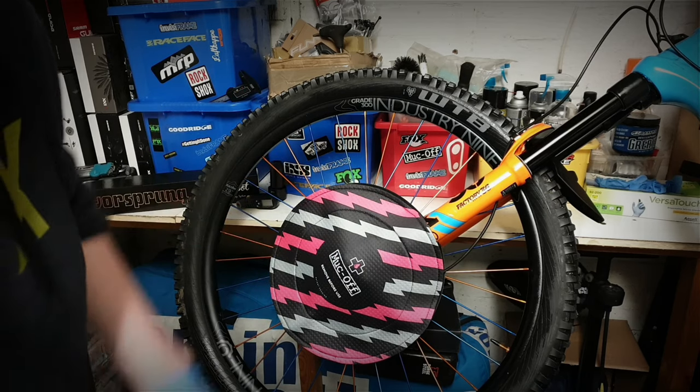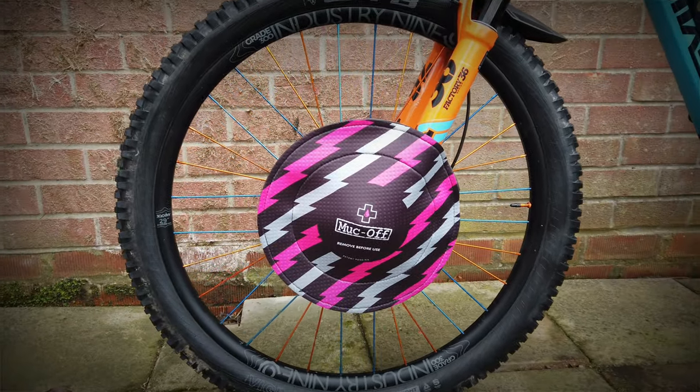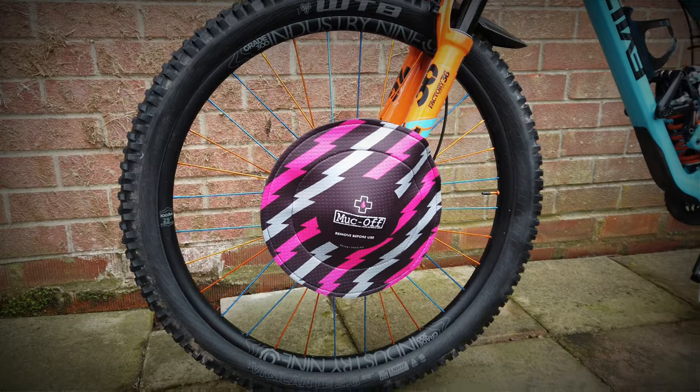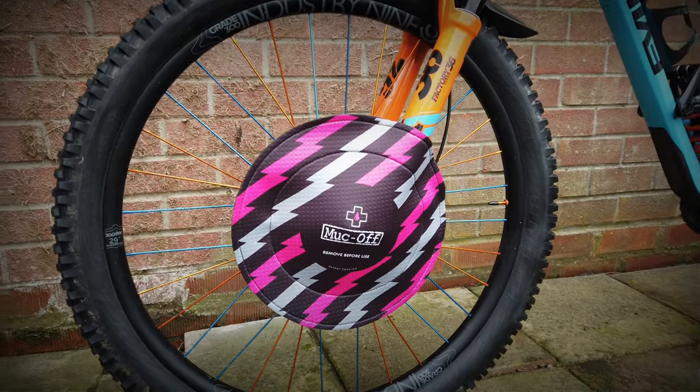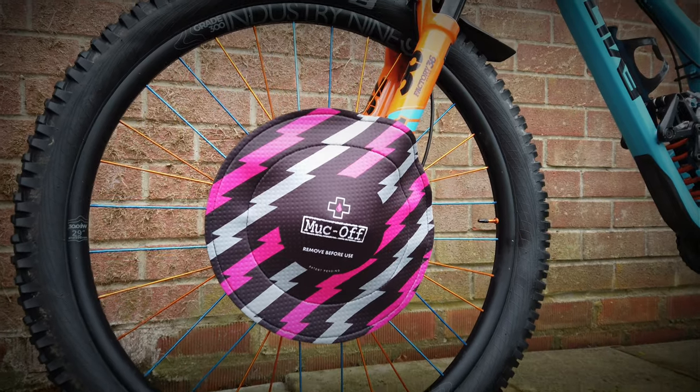That was a quick look at a set of Muck Off disc brake covers. If you've got any comments or questions please feel free to leave them in the box below. Thumbs up are always appreciated, and thanks for watching.